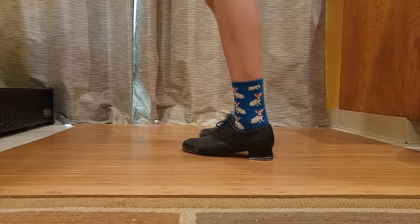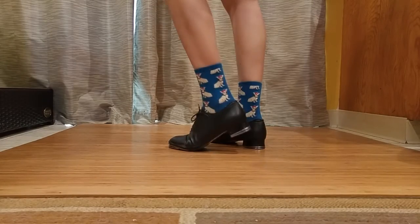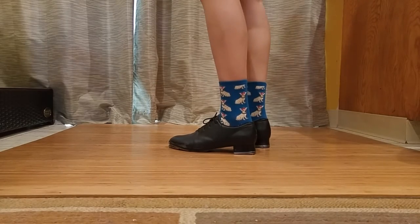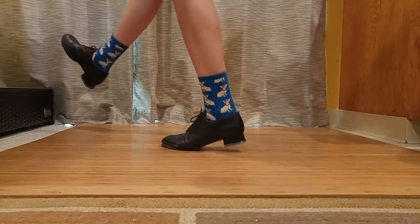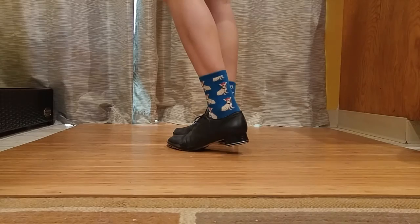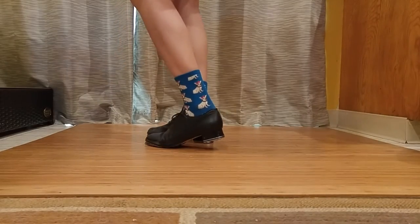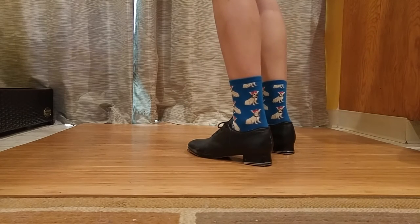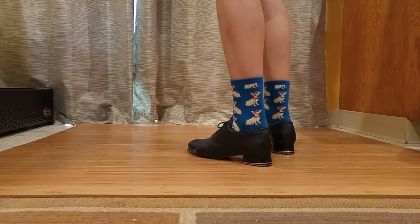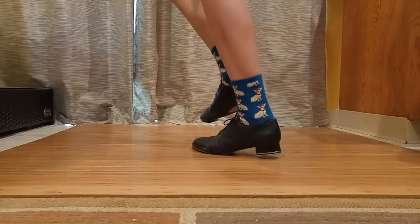Another thing that people sometimes do is instead of the toe snap, they'll do a heel snap — otherwise it's the same: double step, scuff, heel snap, brush down. What I tend to do — I'm kind of bouncy — instead of doing a snap like this or a snap like this, I tend to do a little hop.